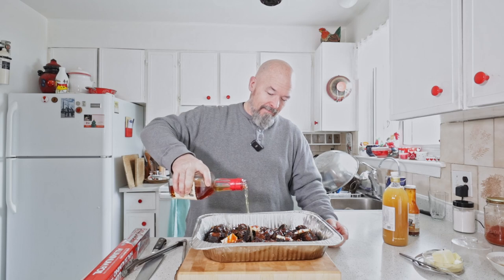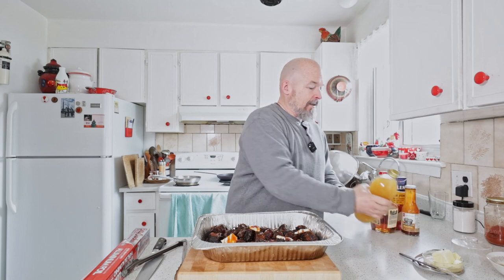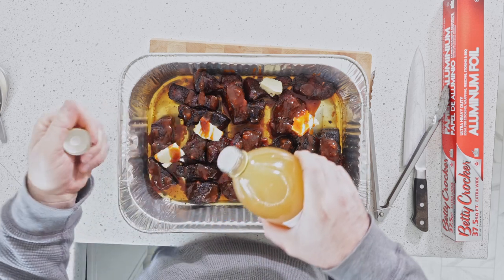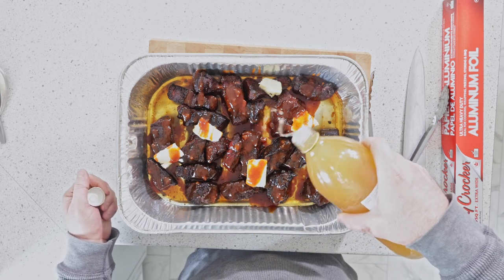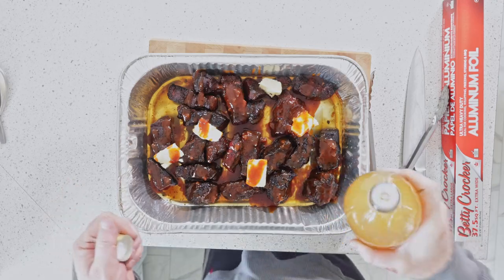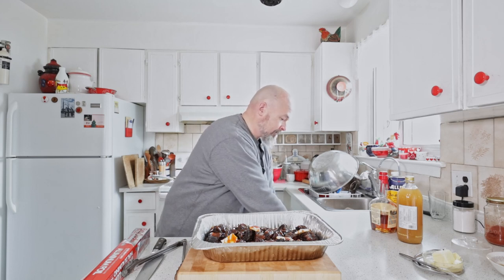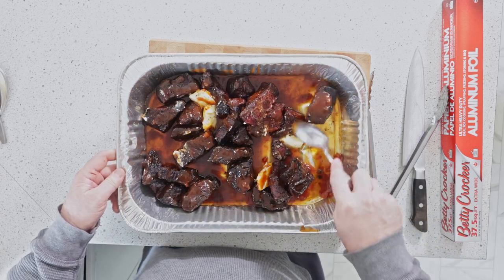A couple other things to keep that flavor going: a little bit of bourbon — just a little bit. And just to keep that acidity there to play off the sweet, some apple cider vinegar — just a touch, just a little bit.